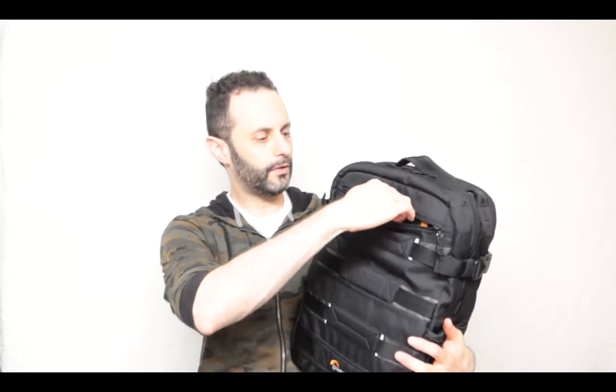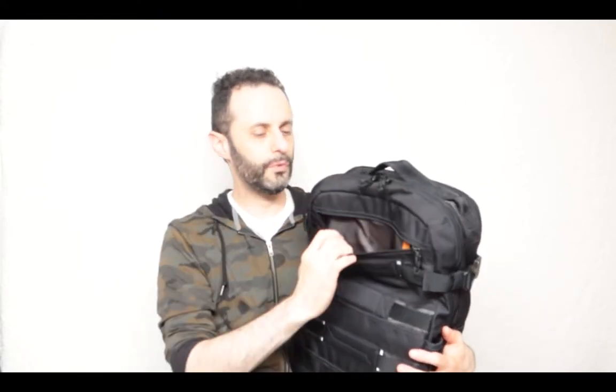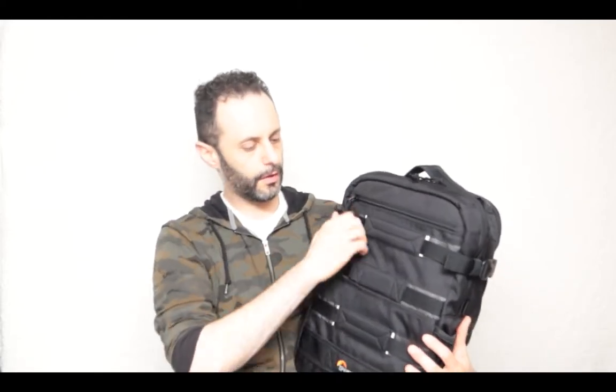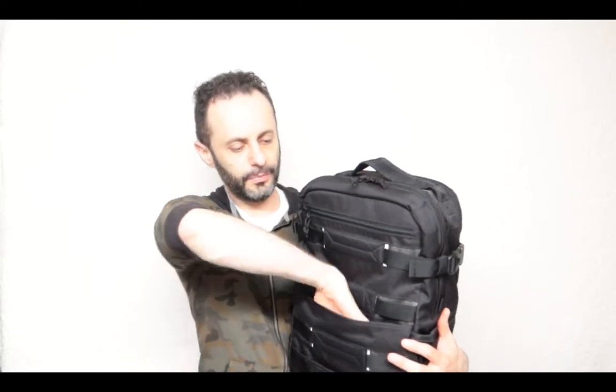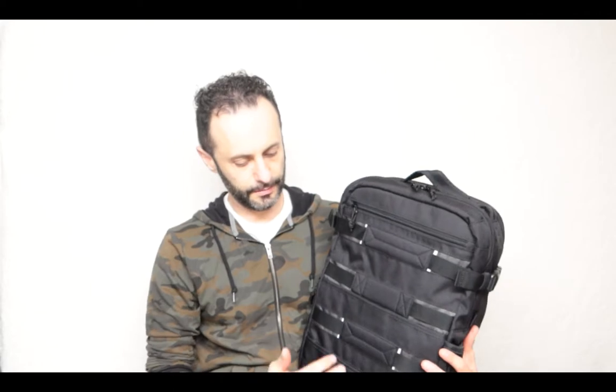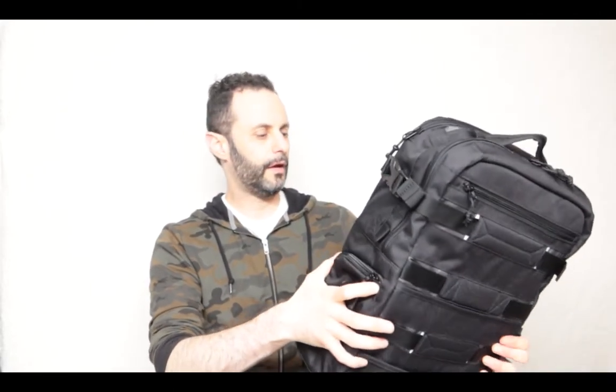On the top here we have one place where you can put things into. Over here we have another place where you can put things, with a back wall right there that protects it. You have some straps that you can grab.